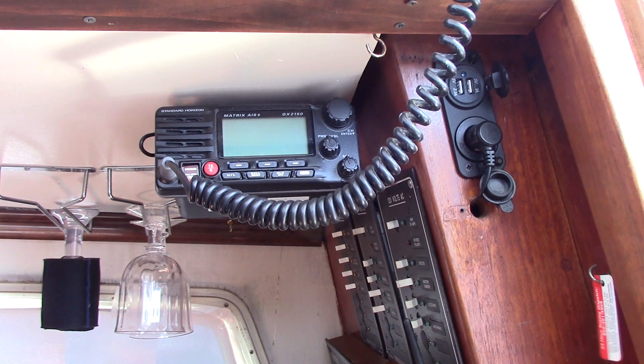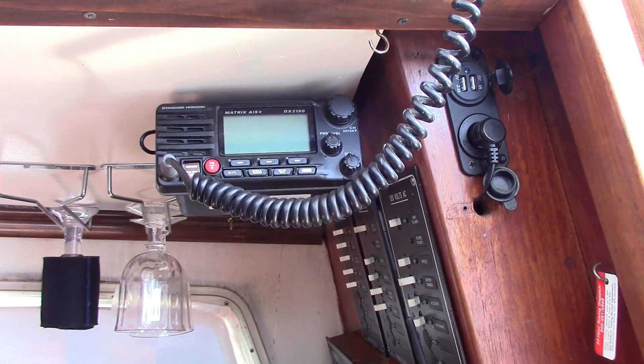The most difficult part — and really that wasn't that difficult — was I had to unhook everything to move it, which meant undoing the wires from the VHF to the GPS for AIS. But I had my book from when I did it originally, showing what color wires went where: green to green, red to blue, yellow to something. I had all that there, so it didn't take long to do. It worked out really well.